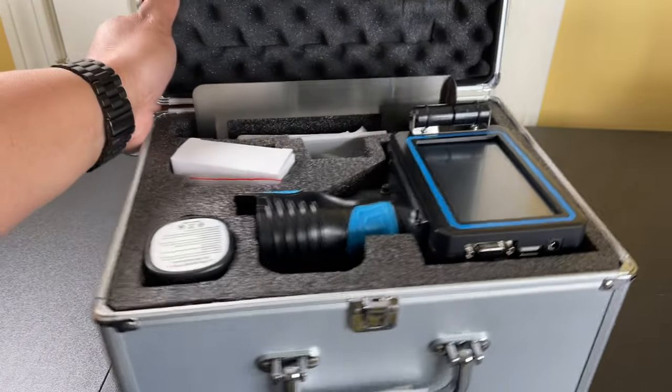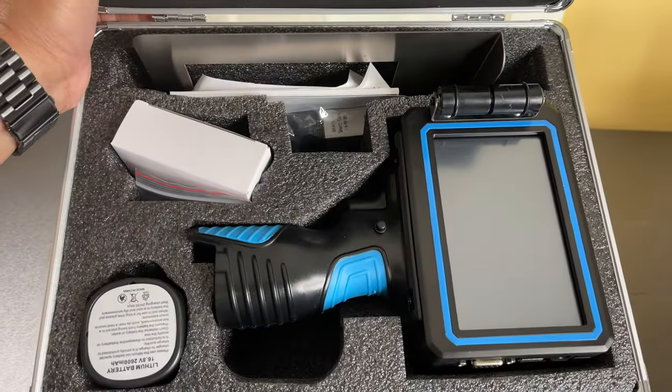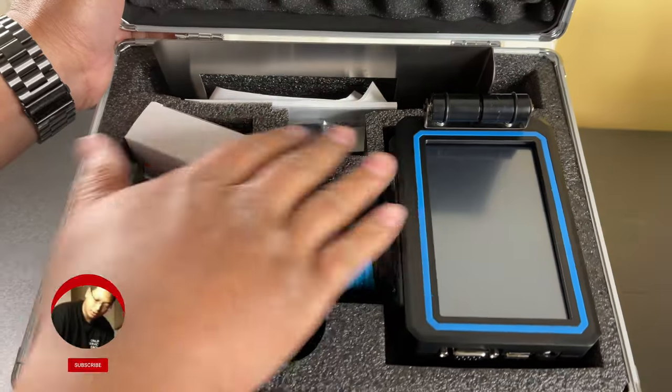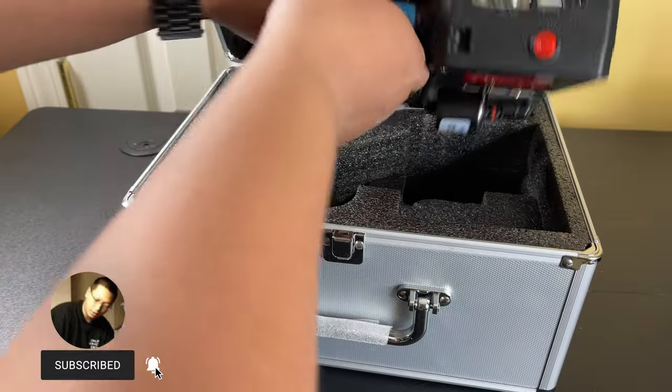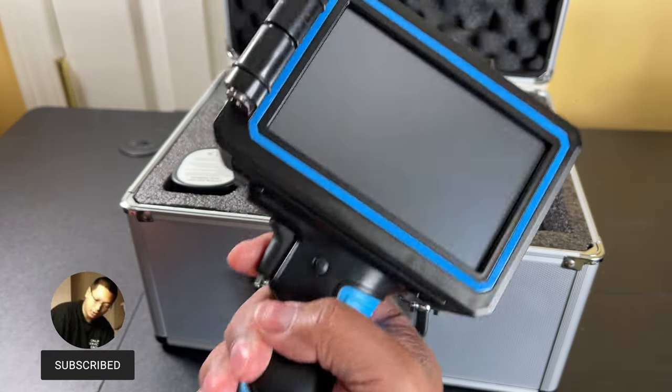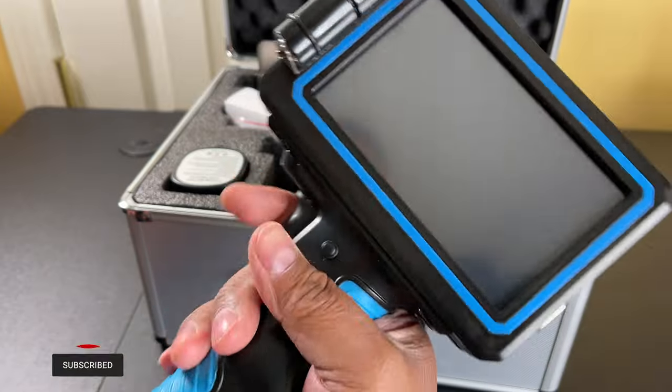Here is what it looks like on the inside. I like how there are compartments for everything. Here is the portable inkjet printer right here.